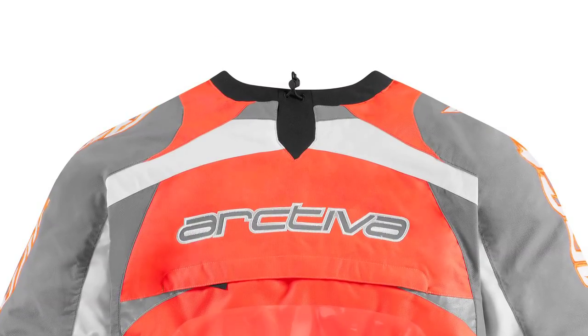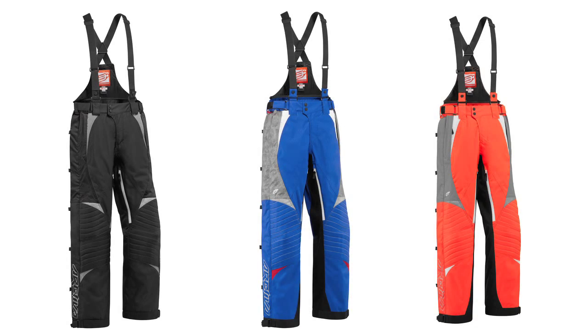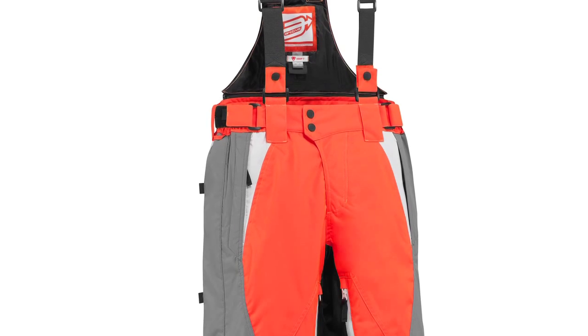On the back of the collar is an adjuster that can be cinched snug to keep out snow and wind. Versatility is gained with the Comp RR7 via the removable bib with suspenders,